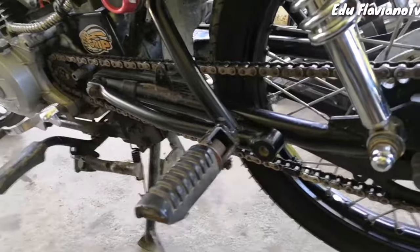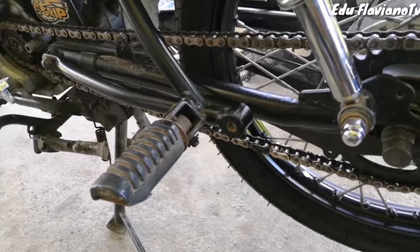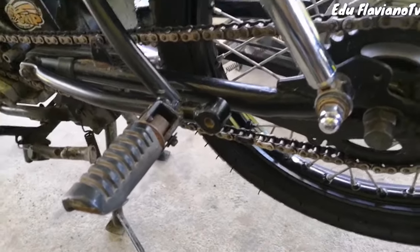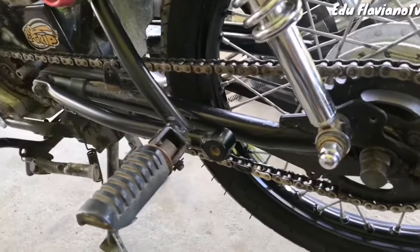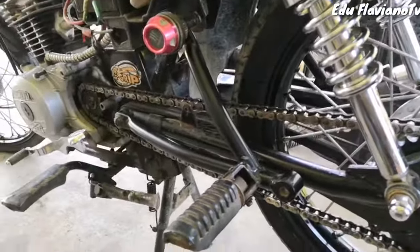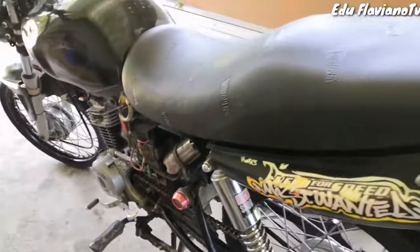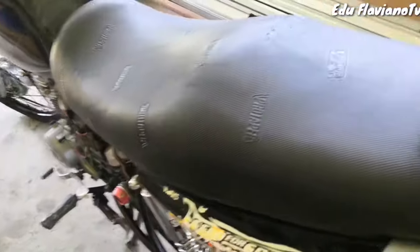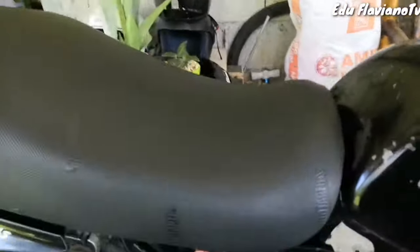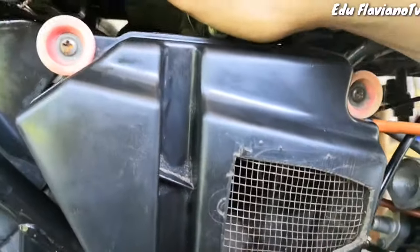Pero nung racing ko po ito, mas pinakamaganda pong set nito para sa badya natin is 14-36. Yun po yung pinakamagandang setup nito para sa ating mga Bajaj CT100. Tsaka yung CDI ko pala — kailangan nyo rin magpalit ng CDI, kasi yung stock ng Bajaj CT100 natin ay may limiter po. Yung CDI po nito ay CDI ng XRM 110.